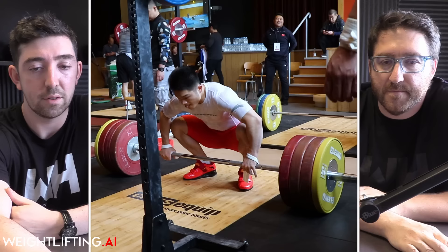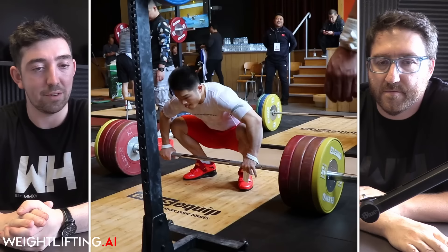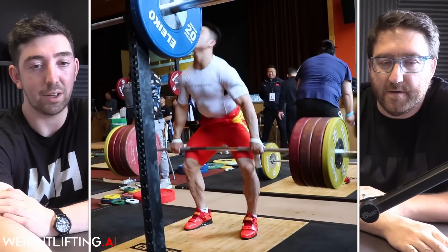This lift is from Switzerland. That 200kg there is probably only about 70% of his actual clean deadlift — it doesn't give a whole lot away. But when we look at his snatch deadlift, we start to learn a little bit more about him.